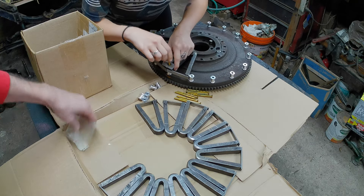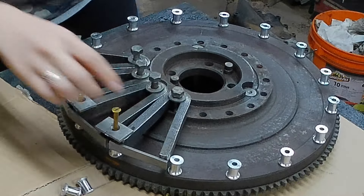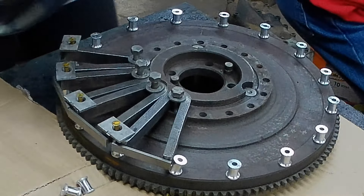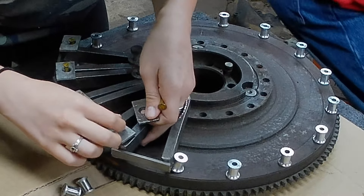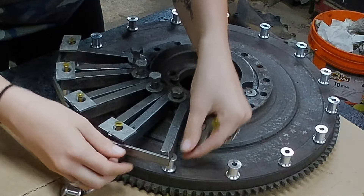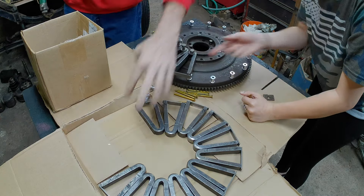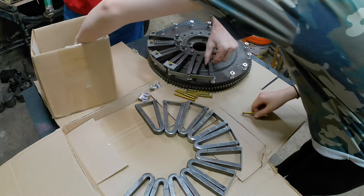Yeah we got extra, I thought it was gonna run out. I'm putting the pin down. The sound you're hearing is the furnace — I had to turn the heat on, it was 48 degrees in here.